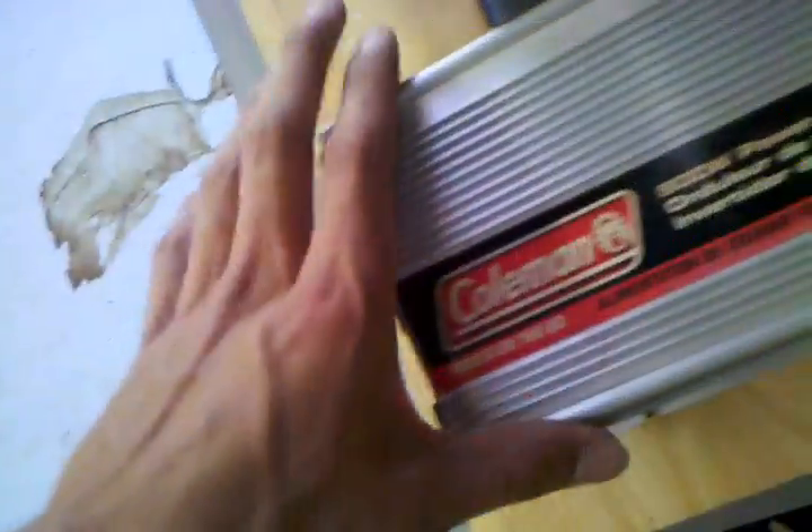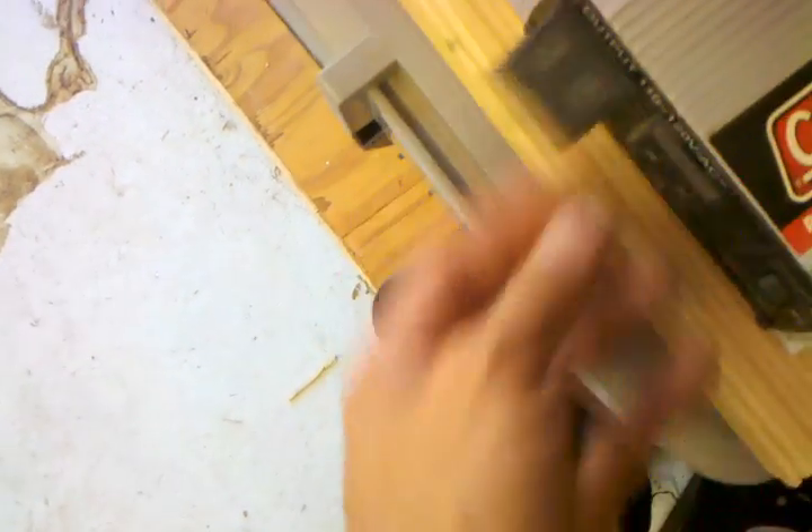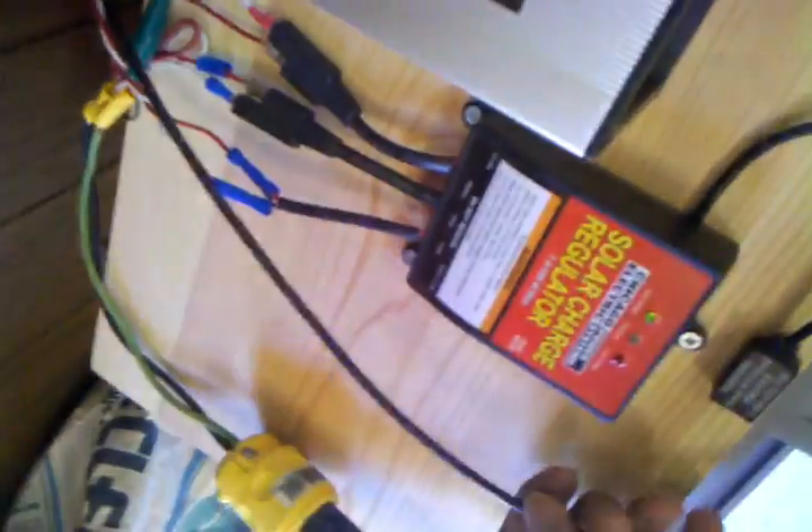Then I have a Coleman 800-watt, 1600-watt peak inverter putting out 110 to 120 volts AC, which is also highly recommended.